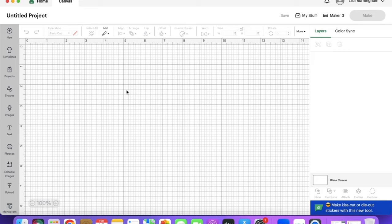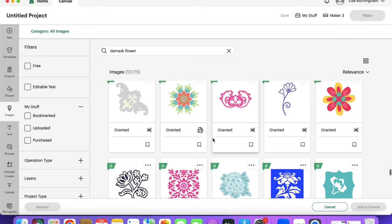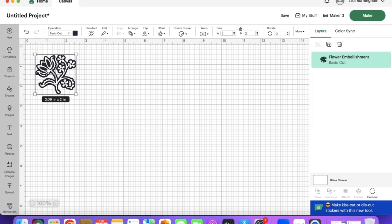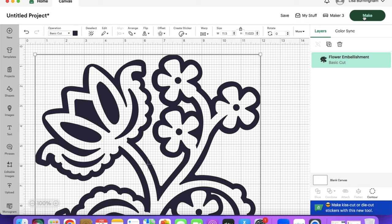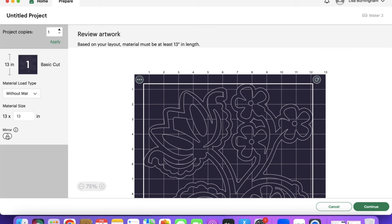We are going to be using some smart gold iron-on vinyl. In my Cricut Design Space I clicked on New Project, went to Images, and in the search bar typed in 'ornate flower.' I scrolled down until I decided on a flower, selected it, and hit Add to Canvas. I sized it to fit my pillow covering, hit Make It, and because I'm using a smart material I selected Without a Mat. Because this is an iron-on I selected the Mirror button, then hit Continue.